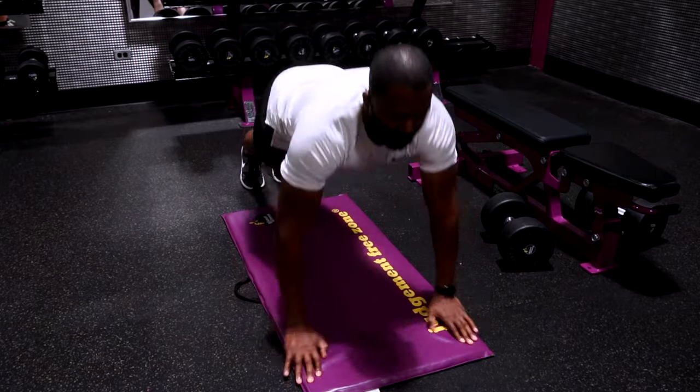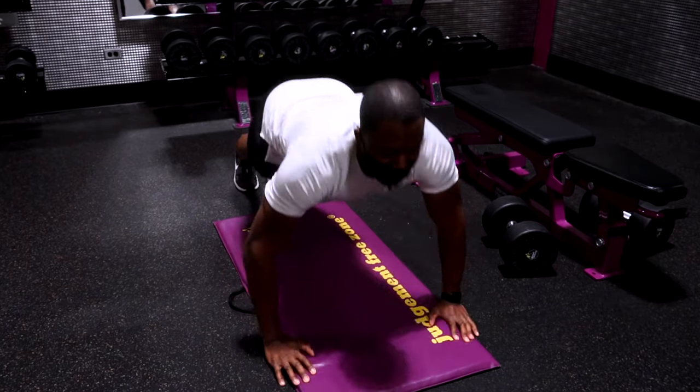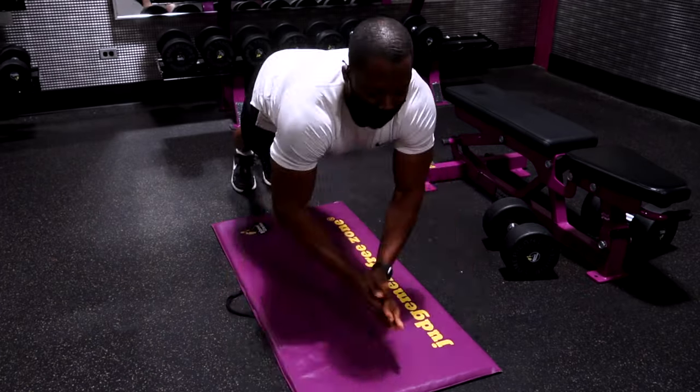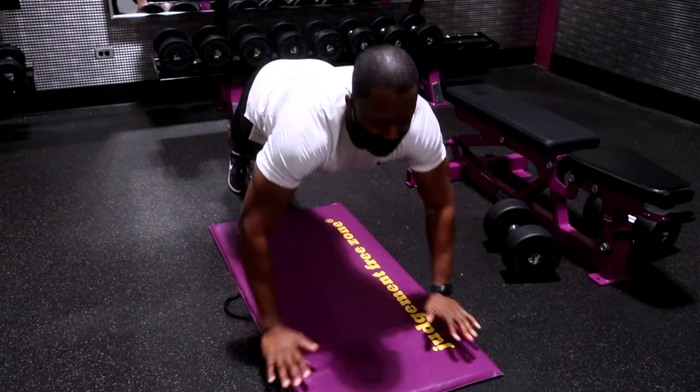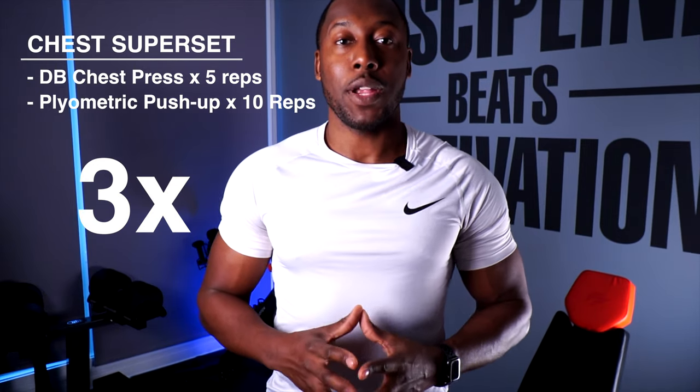From there you're going to quickly move to a plyometric push-up. Here you're going to increase the number of reps to 10. Starting in your traditional push-up position, the only difference is when you're extending, you extend with as much speed and power as you can, pushing yourself up off the ground — you can try to clap your hands in between to make sure you're getting that distance. Do this at least 10 times. Repeat this superset three times total, taking about one to two minutes between sets to give your muscles a chance to recover.